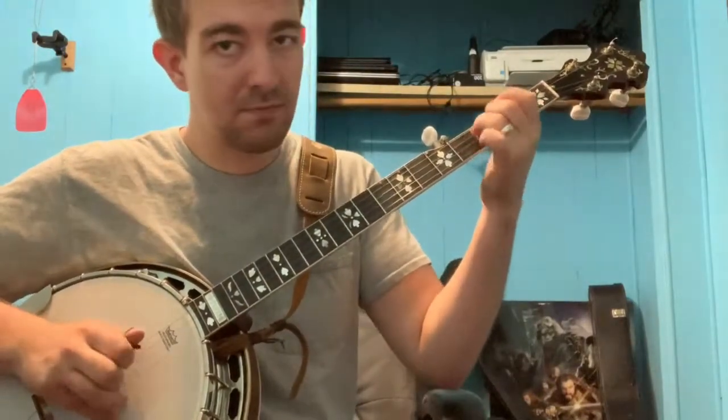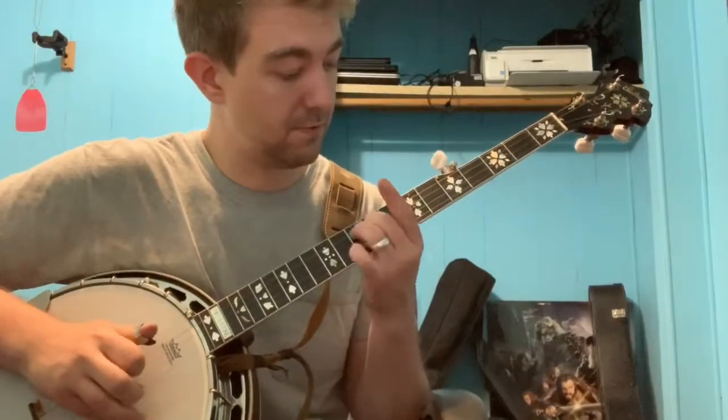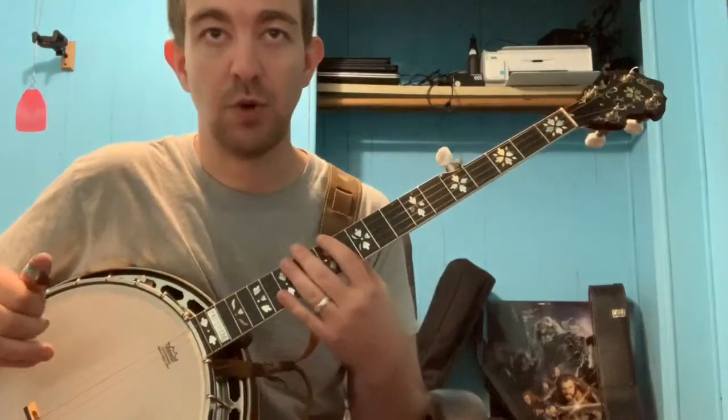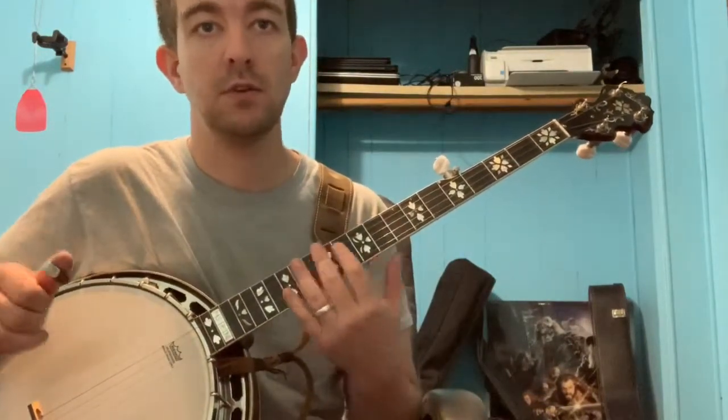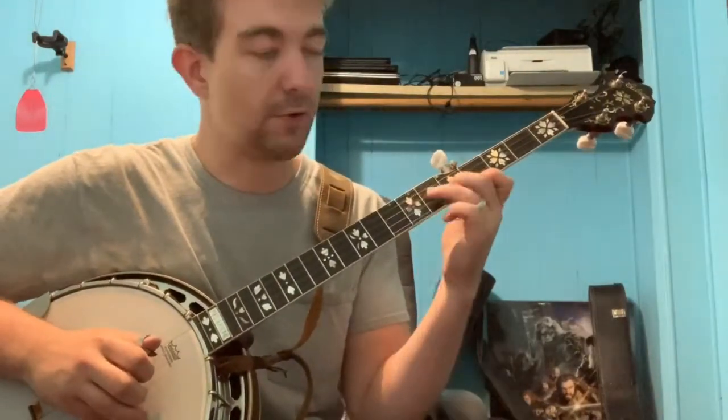All right, so this is Gold Rush. And then on the B part, there are two different options that I wrote out on the music. That one that I just played — that's option one. Alternatively, you could do a different melodic triplet down on the 7th, 4th, and 5th fret.